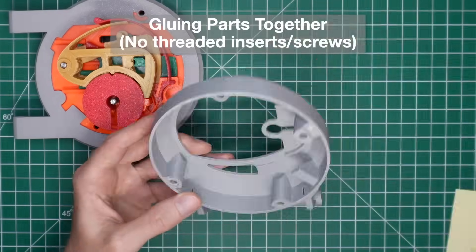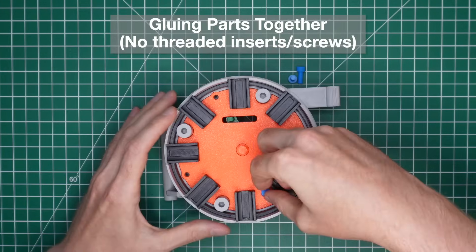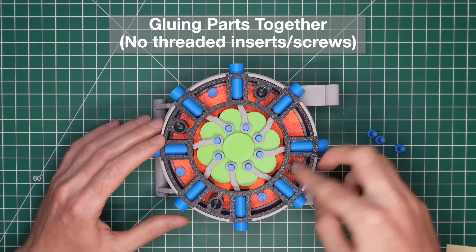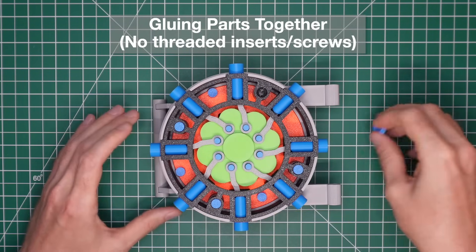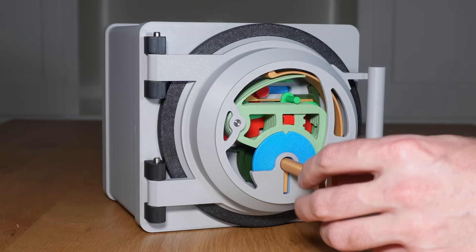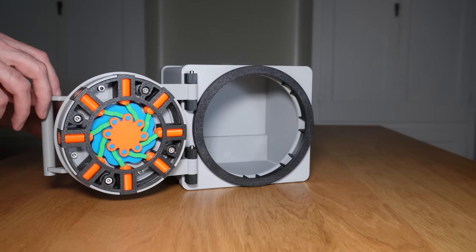The files can be downloaded on Maker World and Printables. If you want to make this but don't want to deal with the threaded inserts and screws, you can just glue the parts together, which obviously means it can't be taken apart later. I included some printable pins which can be inserted through the screw holes to help align the parts if you choose to glue them. If you watched this far, please leave a comment and let me know what you think, or if you have any questions. I'm also in search of suggestions for other lock designs that I can recreate, so let me know if you have any ideas. Thanks for watching.